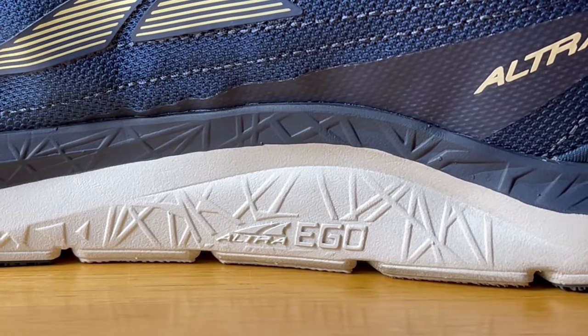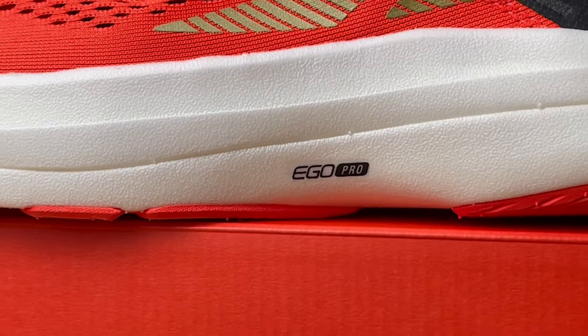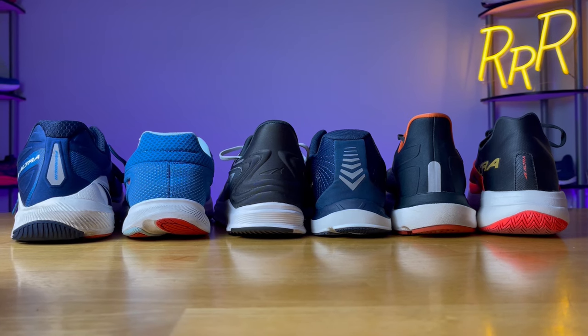The last thing I want to say about the Altra lineup is that they have three different kinds of foams. They have the Ego foam found primarily on most of their daily trainers; Ego Max, which is a little bit lighter and a little bit bouncier; and then the Ego Pro foam found on their race day shoes, which is their lightest and bounciest running shoe foam.